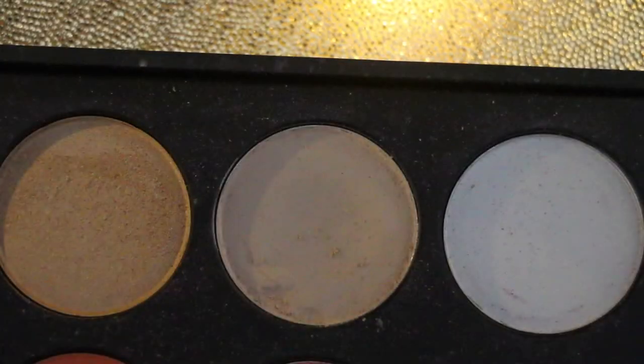Now I'm taking this middle shade from my Morphe 35B palette, and I'm just going to apply that with my ring finger all over my lids.